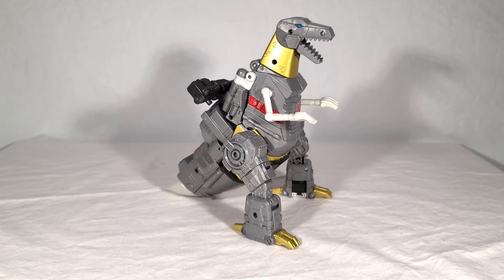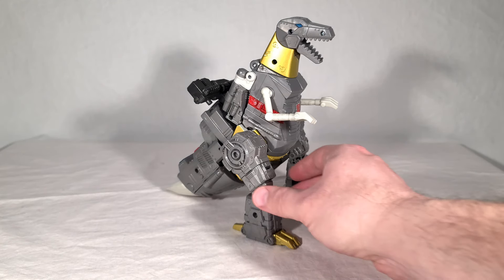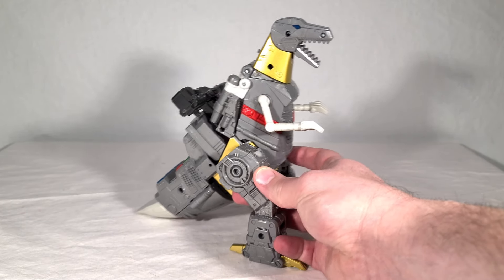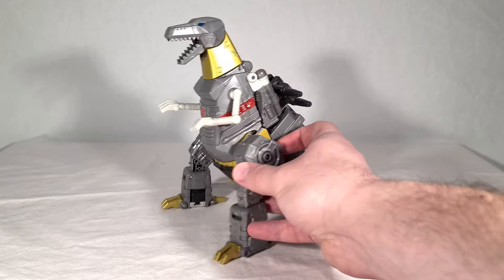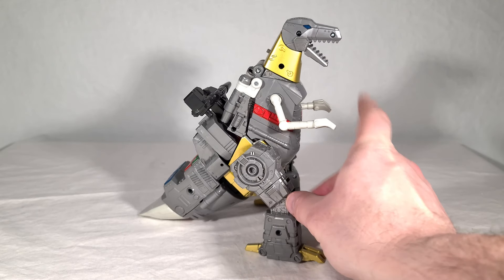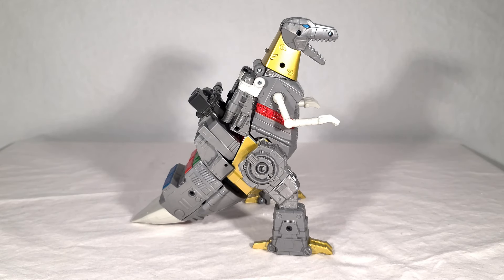Maybe the one thing I don't like about this dino mode is the screws in his face and neck — three prominent screw holes right on his face. They don't look great and he definitely looks better from one side. Random screw holes on the body I don't really care about, but when it breaks up the face, it's just a problem. As human beings, we recognize faces mostly, so it looks weird.